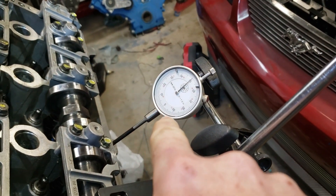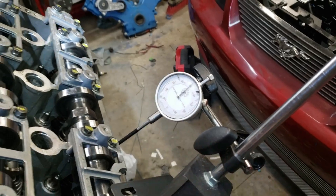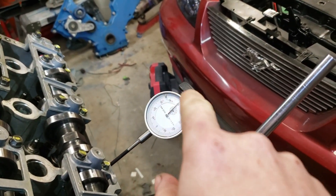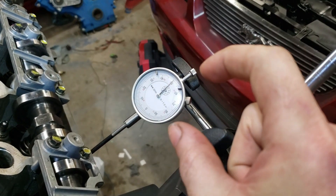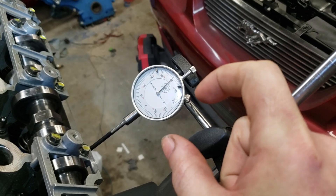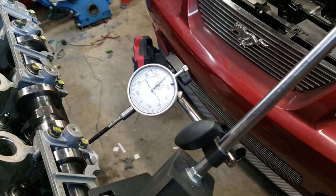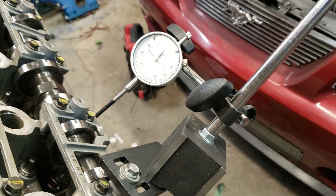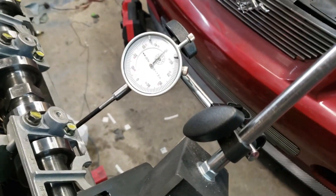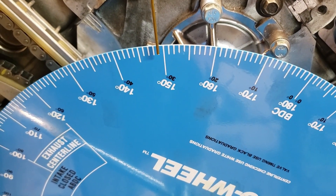We had this set at zero for top dead center. I spun it around until the spring's all the way open, the valve's all the way open. Spin the motor around by the crank — the dial indicator will start to spin, then eventually it'll stop. Wherever it stops, adjust the dial indicator so it reads zero — that's max lift. Then spin the engine counter-clockwise until you go past 50. Come back to 50. I came back to 50, and I'm reading 149.